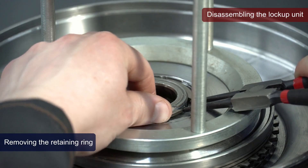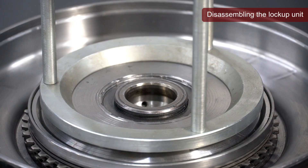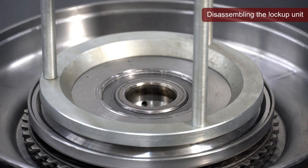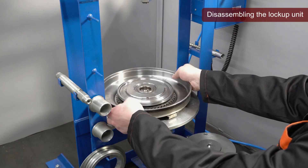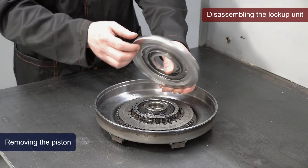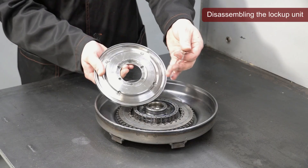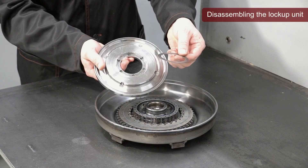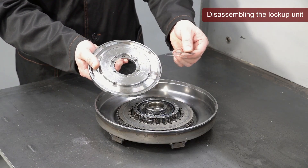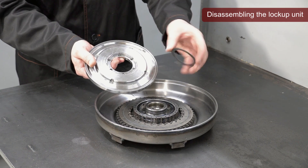To remove the piston, a hardened thrust washer will be installed behind the retaining ring. Using thrust washers of varying thicknesses allows for adjustment of the clearance in the lockup unit.